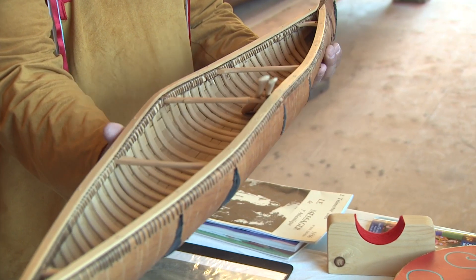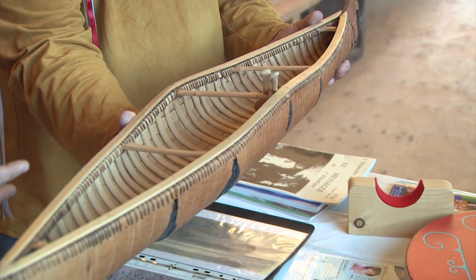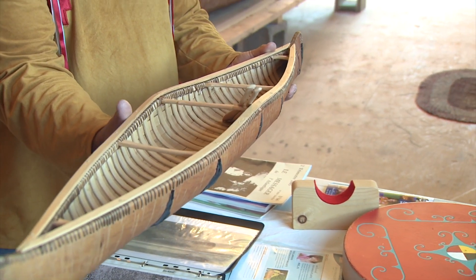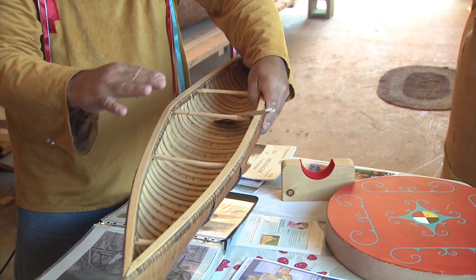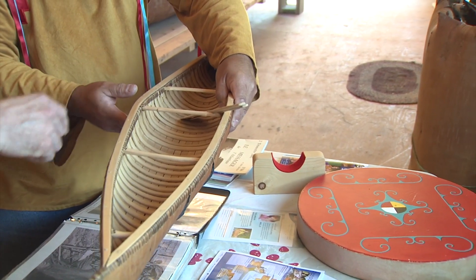I started making models. This little model needs to be repaired, but it's just a little model birch bark canoe. These models are much smaller than the real birch bark canoes, which range between 9 and 28 feet. There are two types: an ocean canoe and a lake canoe.